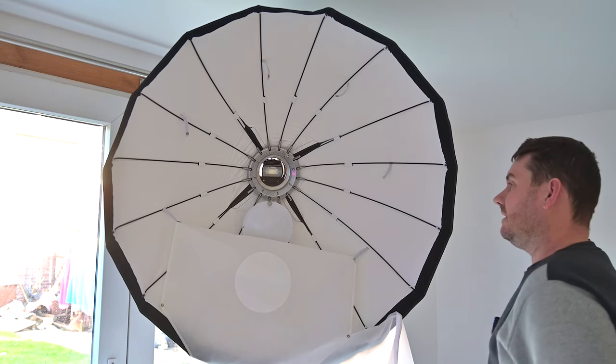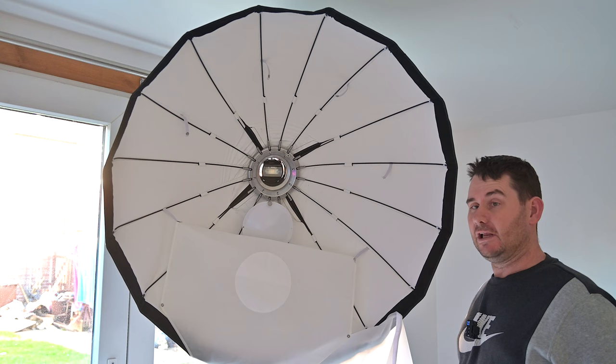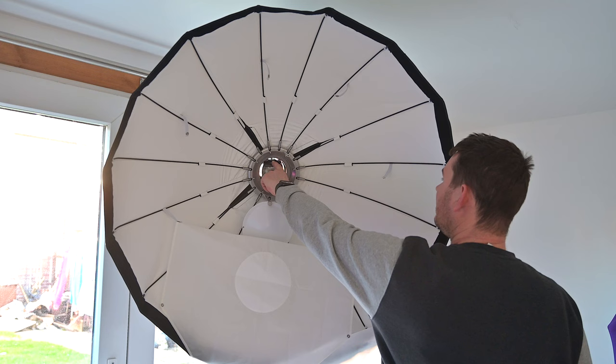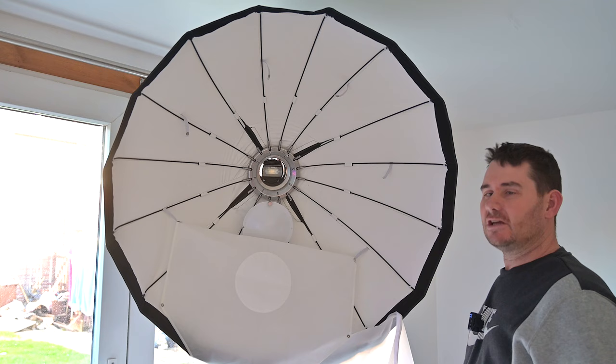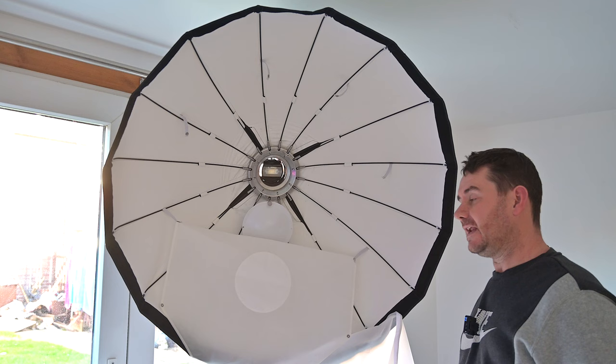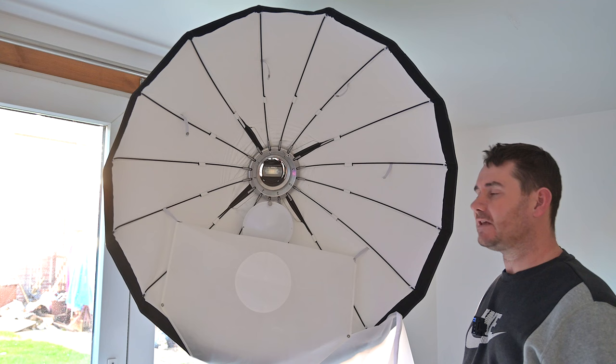Here's a quick look at the beauty dish, built up with some parts left visible. The flash — the 860 version 3 — is installed on full power. The power output is decent enough that you could put it on quarter power, drop your aperture a bit, and the recycle time will be phenomenal. For this video, we want to know how well the beauty dish performs.